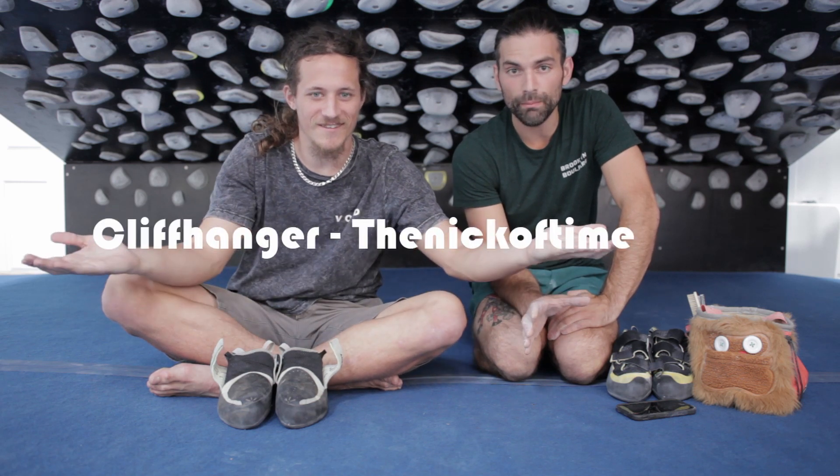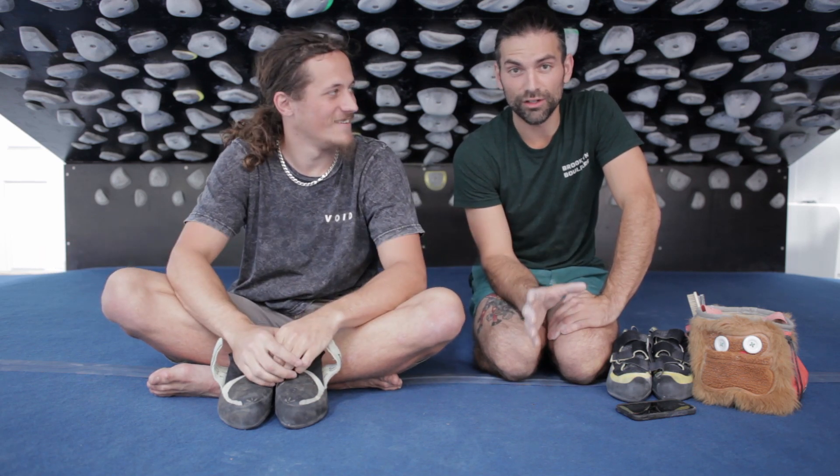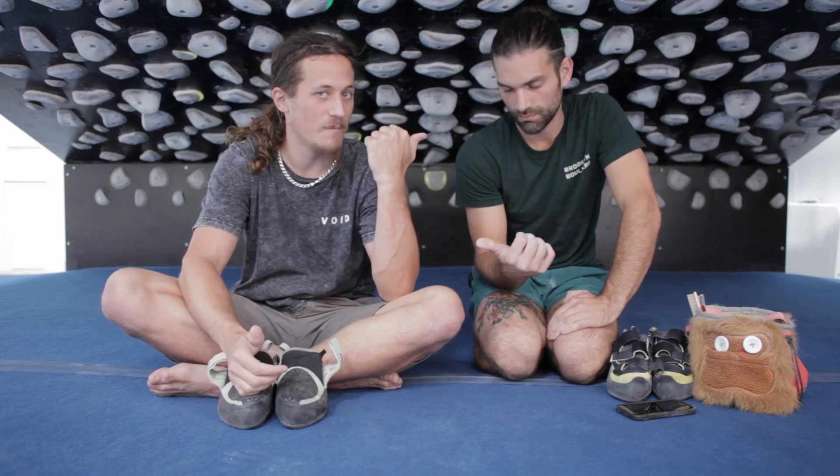We did it! We sent on 70 degrees. The problem's called Cliffhanger and it's under my account 'The Nick of Time.' So if you have a kilter board, just log on, check The Nick of Time, and climb it — rate it, give it some stars, tell us if it's a V3 or V2, and even post a video of you climbing it on Instagram. That would be super cool, and we'll see you next time on our kilter board series.